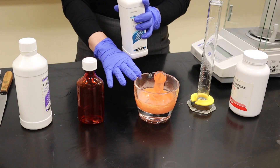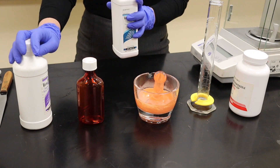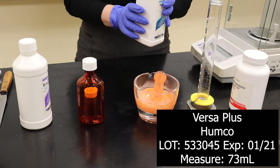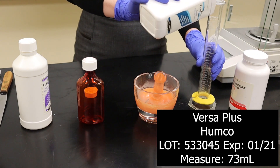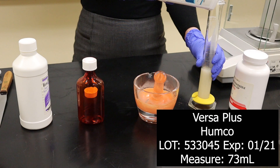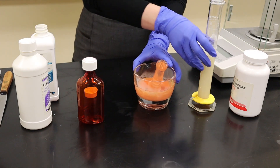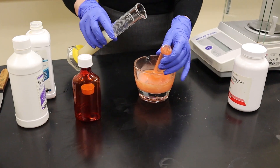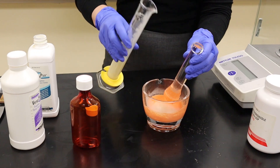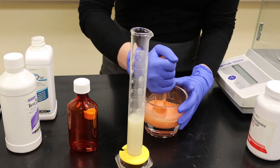Now I'm going to measure out my VersaPlus and my VersaFree. Since it took me about 5 ml of glycerin to wet this powder, I'm going to have 145 ml remaining using a 1 to 1 VersaPlus and VersaFree. I'm going to add this into my wetted powder in about two to three different portions, and triturate to mix it together and to suspend my powder.